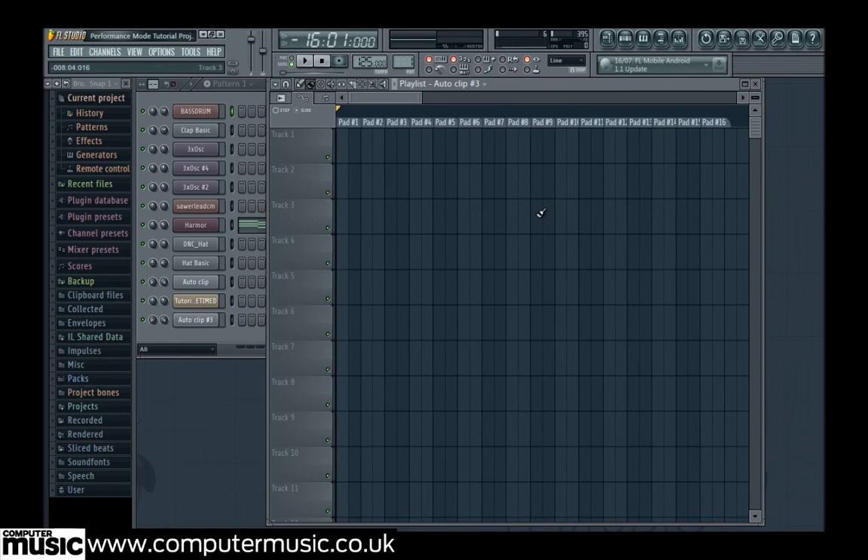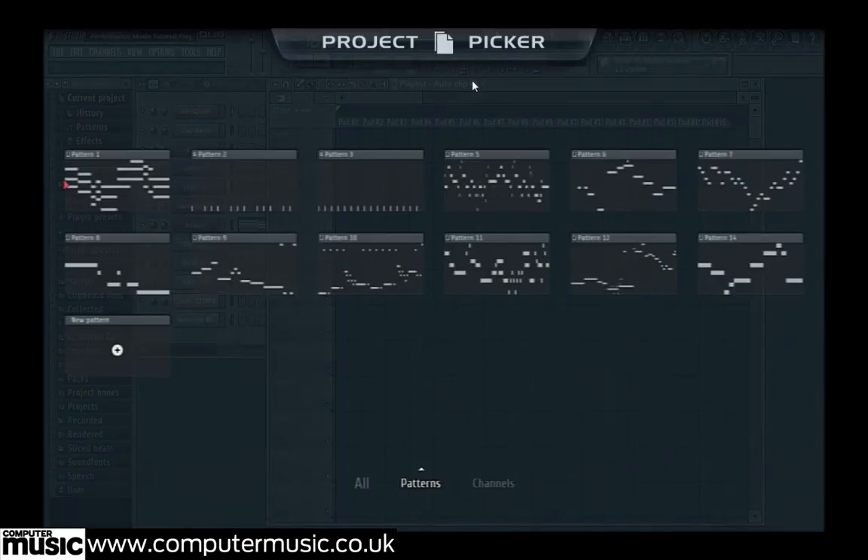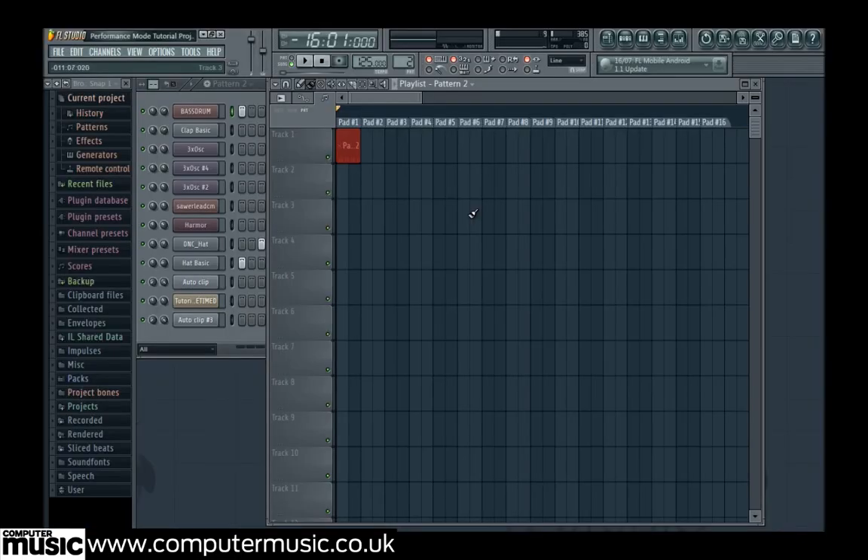This is where we'll arrange our playable clips. We need the clips in a triggerable layout, so we start in our project by pasting pattern 2 — the drum pattern — in track 1 under pad number 1 at the top. If you're using a compatible pad controller — we're using a Launchpad S — the placement of clips corresponds to the pads on your controller.